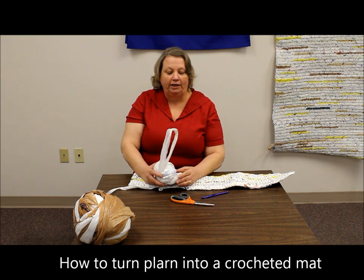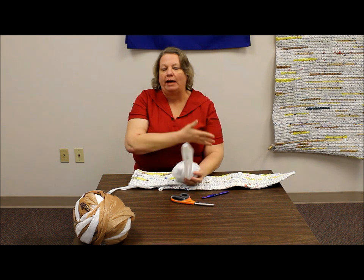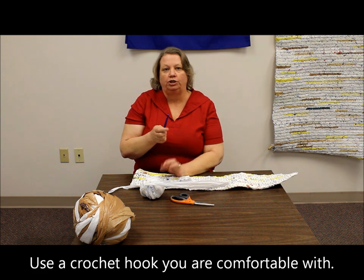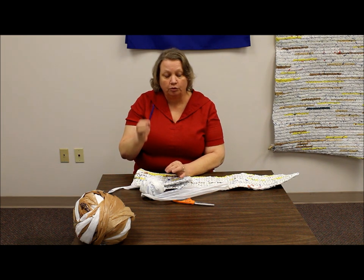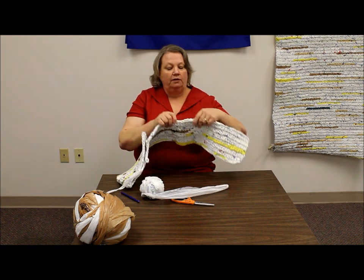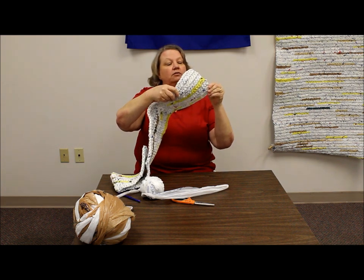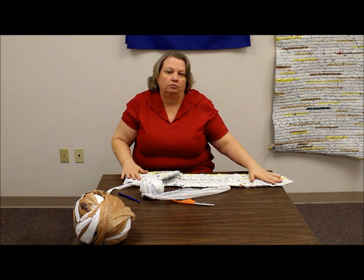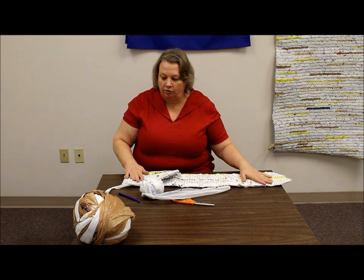Now we're going to talk about how the plarn that we've made turns into the mat that we saw previously. We crochet and we use a hook — this is an N, a J will work. Anything that you are comfortable with that will get you a close crochet, because the whole object is to provide some cushion but also to help them have a dry place whenever it's wet outside.